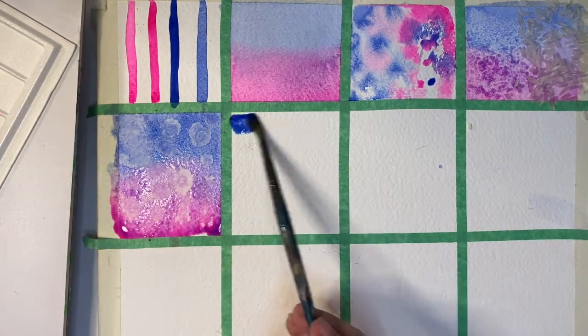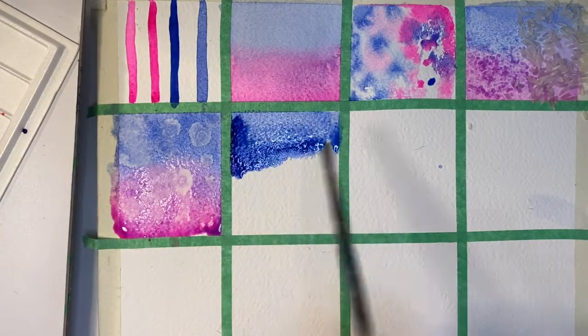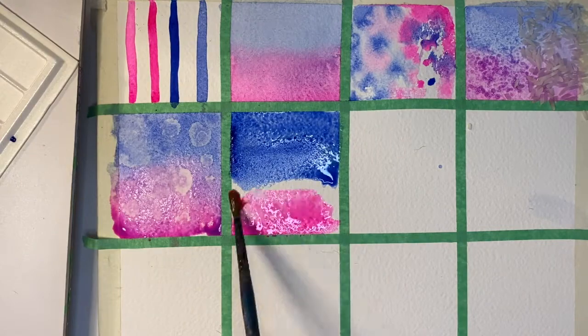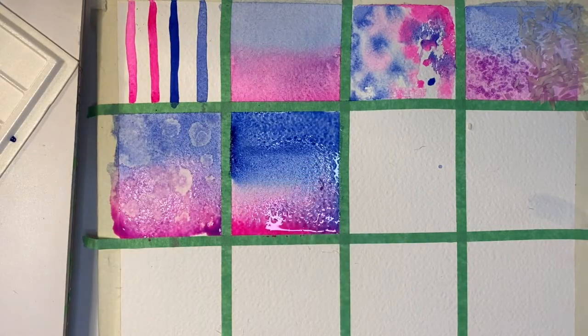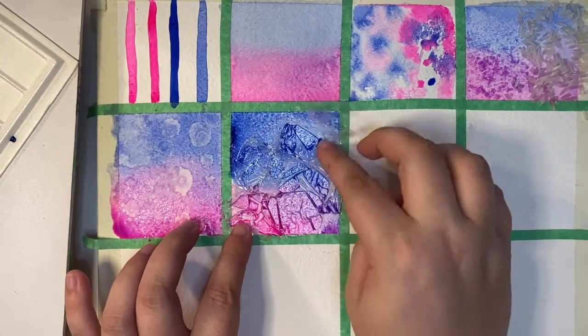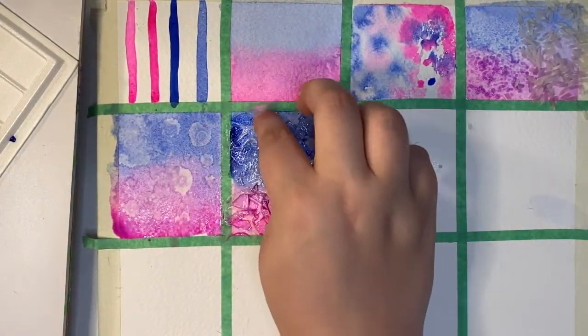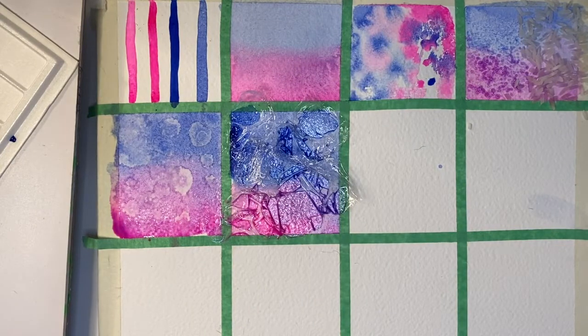Pretty much any object you can place into wet watercolour, and the watercolour will take on the silhouette of that object as it dries. Another thing that's really interesting to play with is plastic. The softer the plastic, the better I find it is to manipulate and work with. I prefer to use saran wrap because I can really see what's going to happen to the watercolour as it dries and plan out my composition.